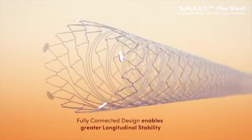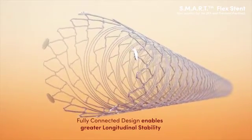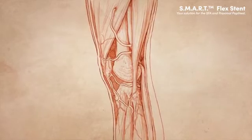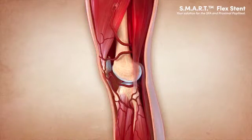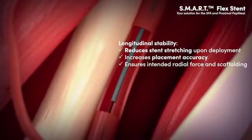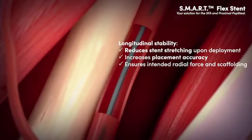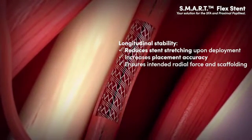The fully connected design of the SmartFlex stent provides greater longitudinal stability. Greater longitudinal stability helps reduce stent stretching upon deployment. It increases placement accuracy and ensures the stent achieves its intended radial force and scaffolding.